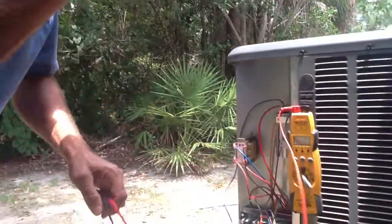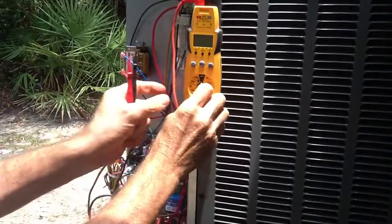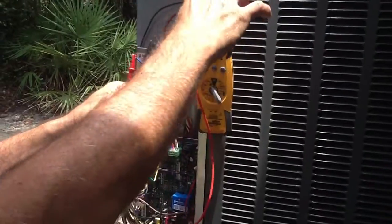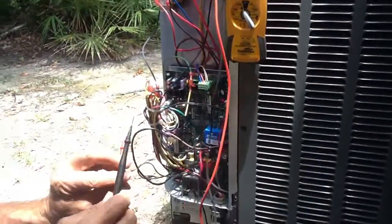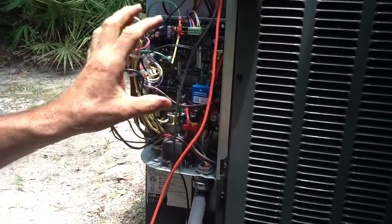First thing you want to do is start with a good multimeter. We use the Fluke meter. I just turn it to volts. This particular meter — you just plug the leads into the top.